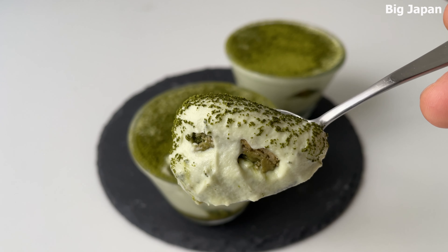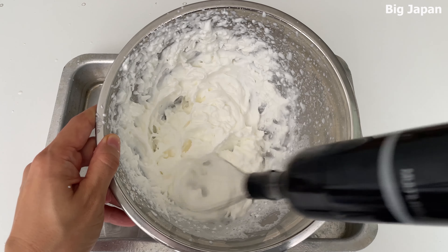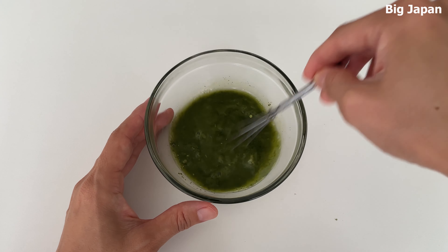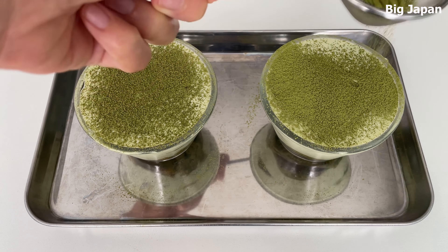Today I'm going to show you how to make a simple yet elegant matcha tiramisu, perfect for matcha lovers. This easy recipe combines the rich creamy texture of tiramisu with the unique flavor of matcha for a Japanese twist on a classic dessert. Let's start.